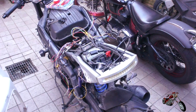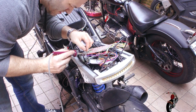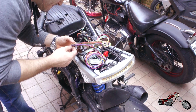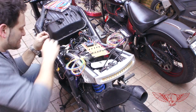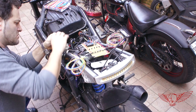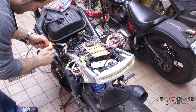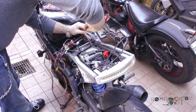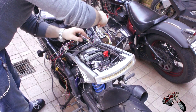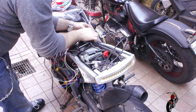Before sealing everything up and getting to the powder coating, I want to make sure every single piece I've created works properly. Lab tests are certainly useful but nothing beats the real thing — testing right on the bike. I start by connecting the main brain to the signals coming from the original turn signal lines. It does look like a mess, but it really isn't. It's important to use color coding and labels to avoid messing things up and finding ourselves in a wire nightmare.